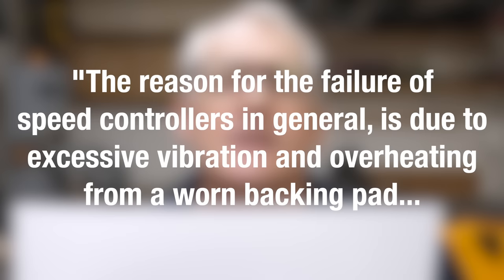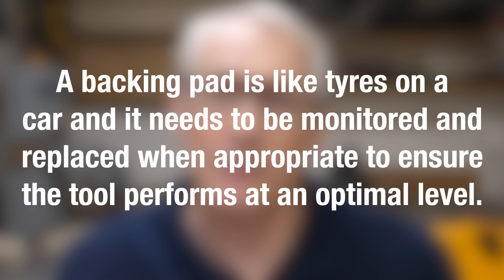I also know a lot of folks who've had speed controller and motor issues in particular. Back when I was first chatting with Mirka about getting a loaner, I asked if they were aware of the issue, and this is the response they gave: 'The reason for the failure of speed controllers in general is due to excessive vibration and overheating from a worn backing pad. A backing pad is like the tyres on a car and needs to be monitored and replaced when appropriate to ensure the tool performs at an optimal level.' Now that's fair enough as a reason, but I don't really see how a worn backing pad can create so much stress to the speed controller that it makes it overheat. We're talking about general wear and tear to the Velcro here, obviously not taking chunks out of the edge of it. And I assume the backing pads are manufactured to be balanced for the sander. Certainly the backing pads I've got on my old Festool sander here — I change them when the Velcro gets so worn that discs don't stick anymore, and then I turn them into hand sanding pads.